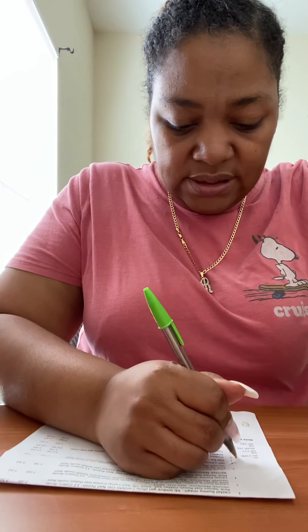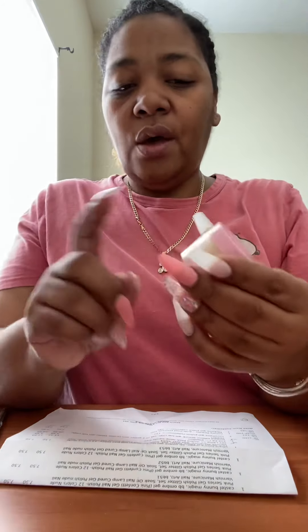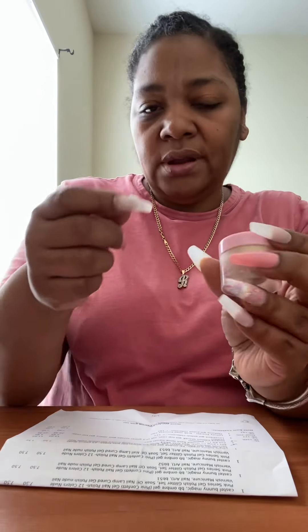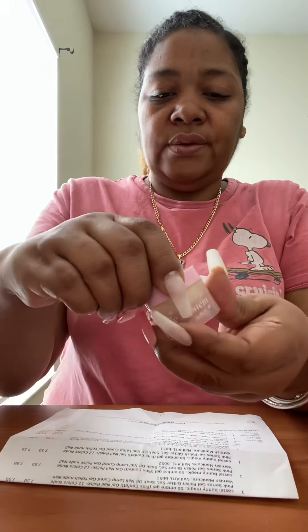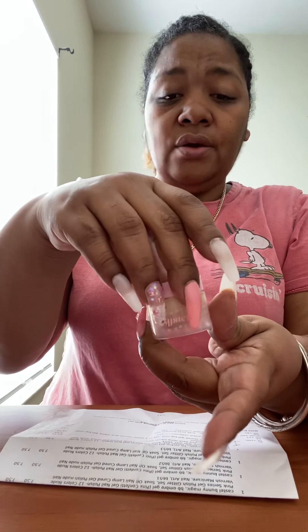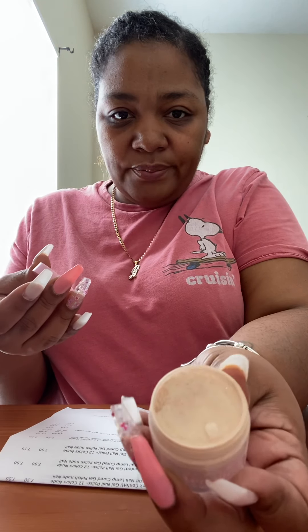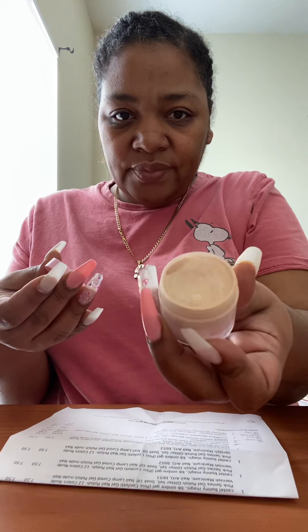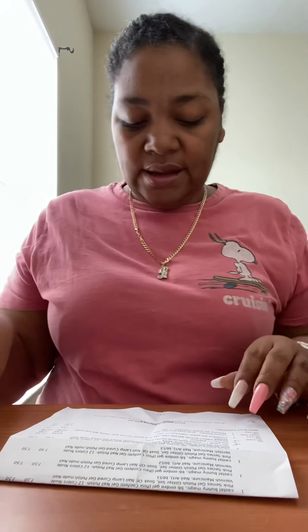That was the limited edition three-pack, and the next thing I got was a powder. I only got one powder this time because I bought a lot previously and I only do my own nails. This one is called Arab Gold Princess — I'm really excited to use it since I don't have any gold yet. It's a pretty shimmery color.